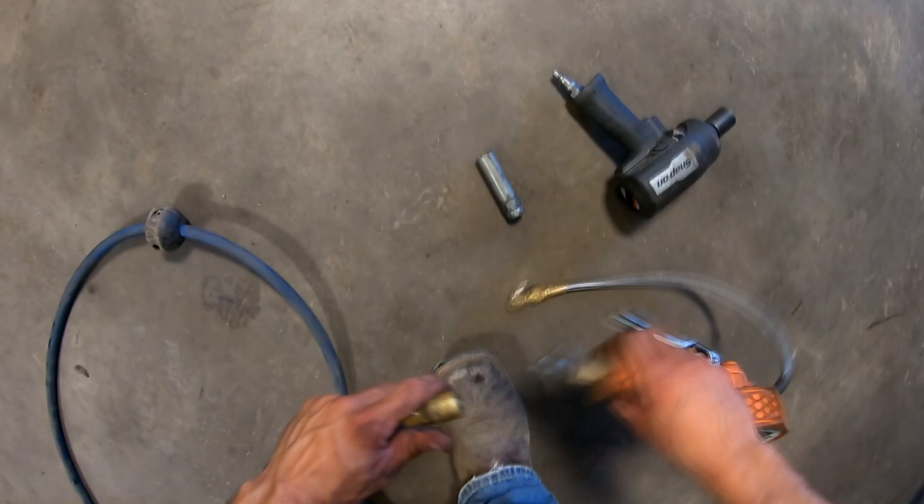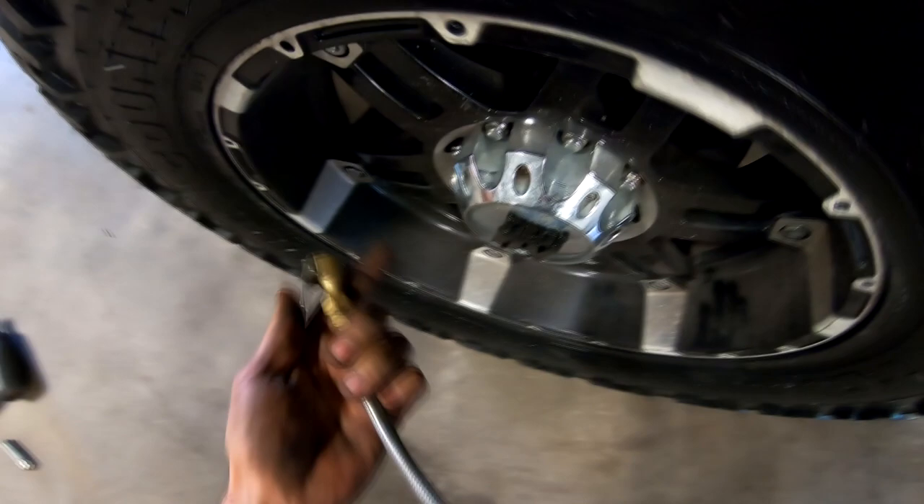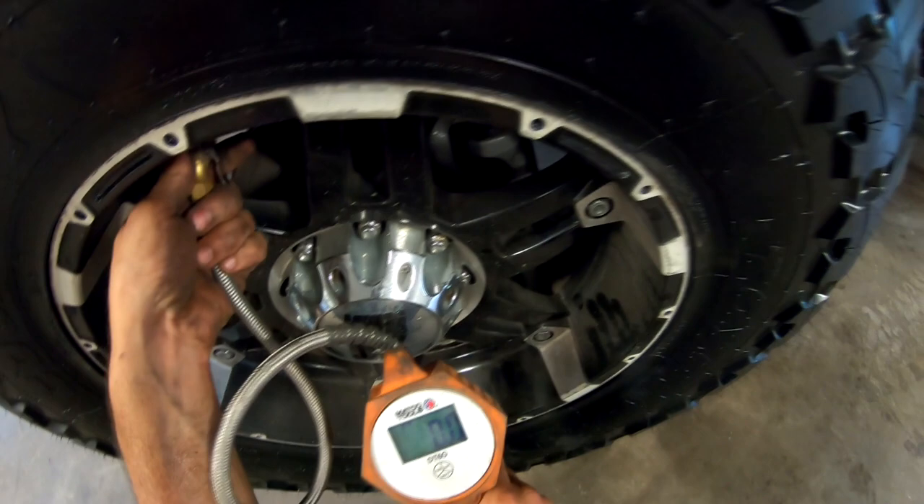Oh my gosh, it's hot. Where is that valve stem? Right there — 21. So I am going to run these up to 60. It's a load D tire and I believe it calls for 50 cold — somewhere on the tire it says that. But I am not towing and I want to run these at 60, just to get them their initial run here.